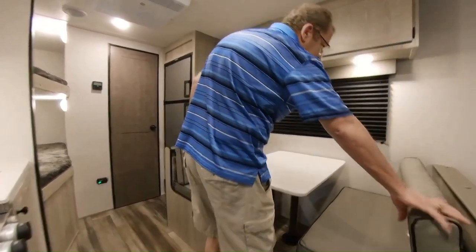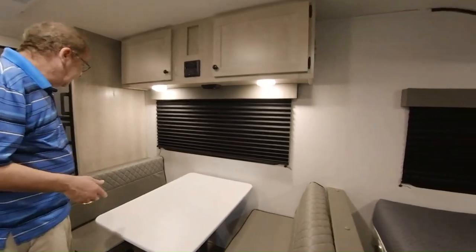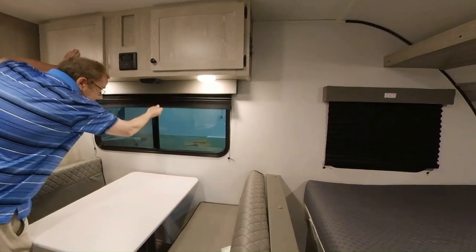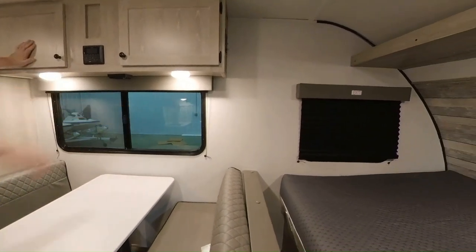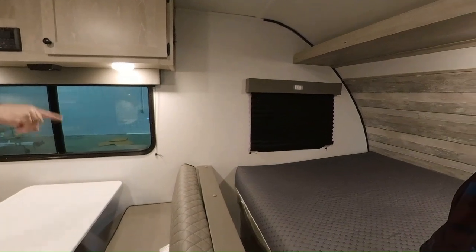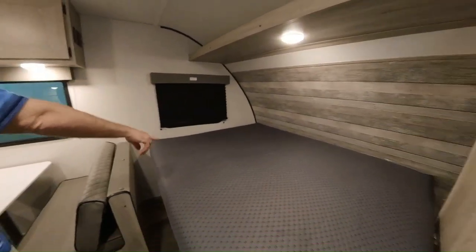Here's where you have the nightshades. The advantage to the nightshades is if you want to sleep in or it's before sunrise, you pull those down and it will block out the sun. Then you just push them up and it will open and allow the sunlight in. And again, the nice big slider window — remember, that's where the emergency exit is.